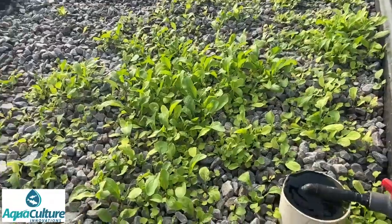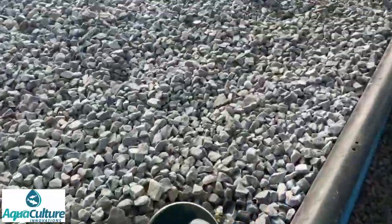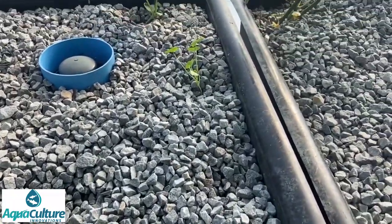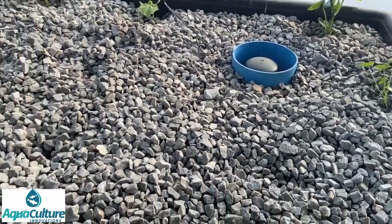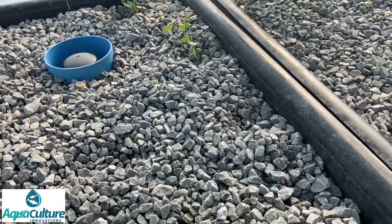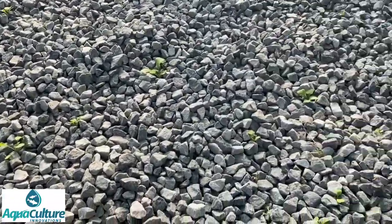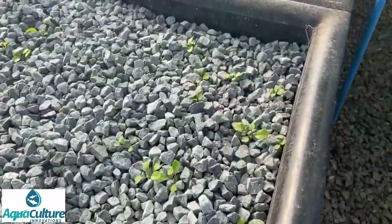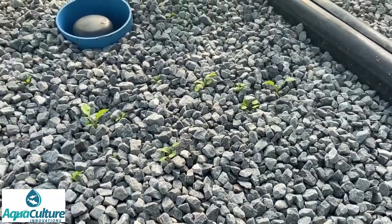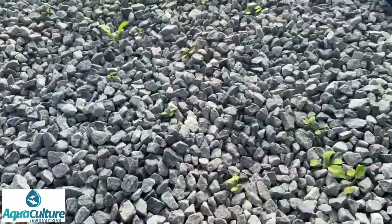Here we have some interesting crops. This is wild rocket, which we use purely for its flowers as part of our salad pack. These here are nasturtiums — this particular batch did not germinate well at all; there's only one plant that germinated. About one in every four seeds is germinating, so we'll do our own seeds going forward. This here is normal rocket which we sowed directly into the bed — the seeding wasn't very successful and we'll sprinkle more seeds in between to get reasonable coverage.